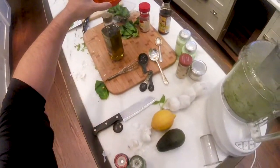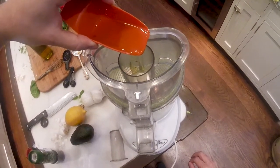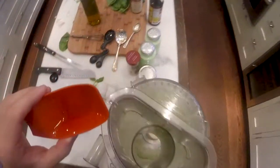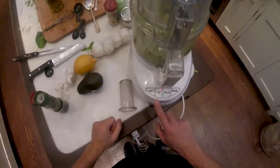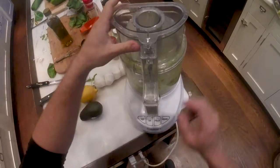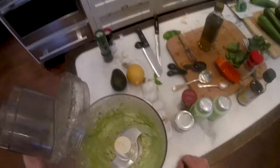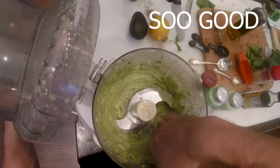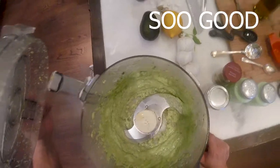Grab your olive oil — now we add that slowly. That's good stuff. Now do like a pulse. Wow, look at that. Oh my god, Leslie, that's so good. The acidity from that lemon, and the creaminess of the avocado, and the basil. I'm making this all the time. I'm putting this on everything. That's good stuff.